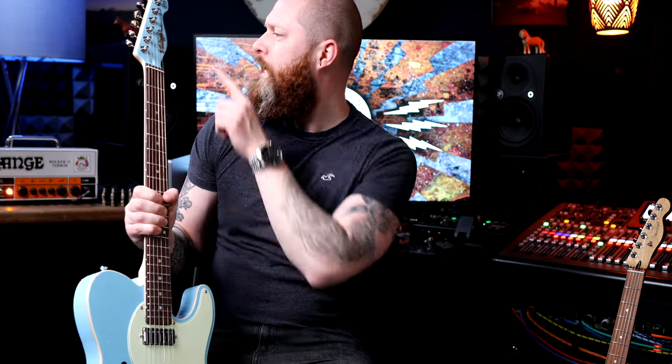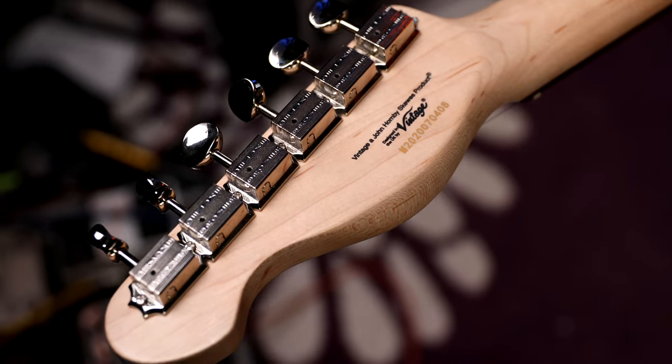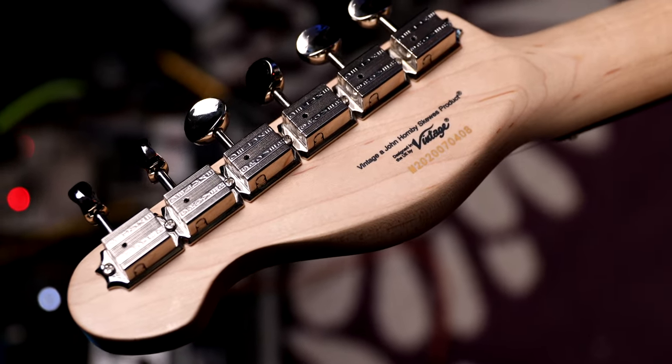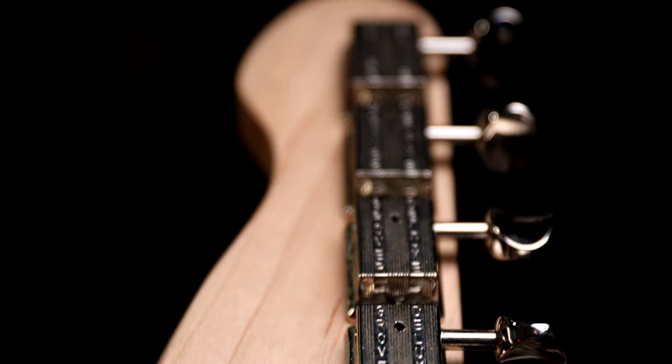It's got a nice shaped headstock and I love the fact they've matched the Laguna Blue with the body. It's also got this chamfered edge on the headstock, which I think is a nice feature — it just looks a bit more interesting than having it square. It's got Grover Deluxe Tuners. You can't go wrong with Grover Tuners; I put them on instruments just to not worry about anything going wrong.